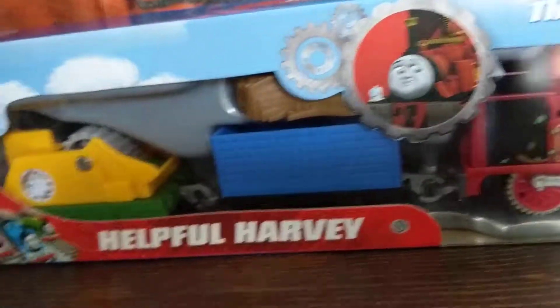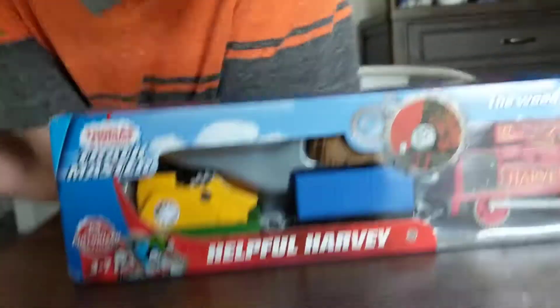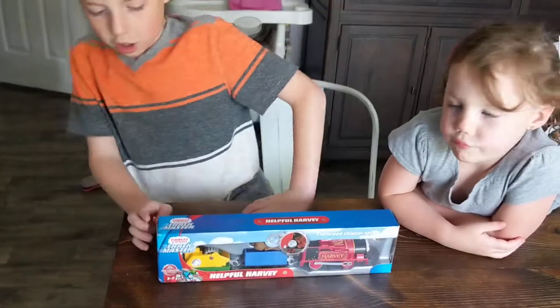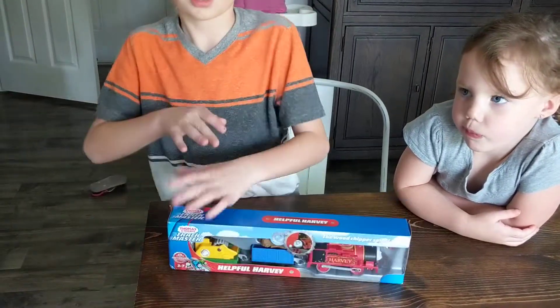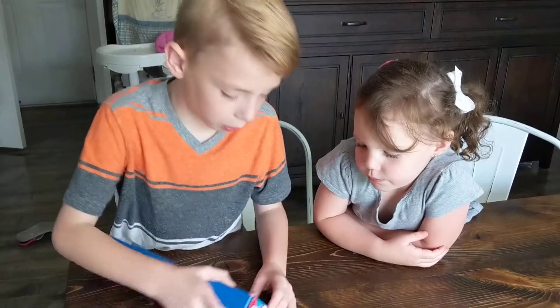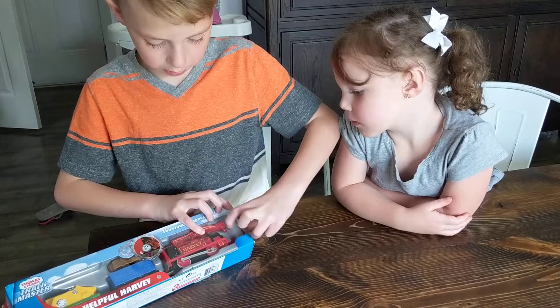Helpful Harvey. Now, I already unboxed him, but I wanted to show you what it's like, so I re-boxed him. Leo tried to open this and I wrecked it. Anyway, it was taped at the front so I re-taped it and just scratched the tape off.